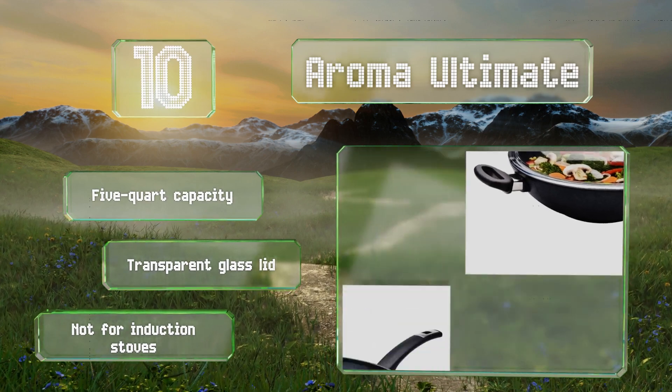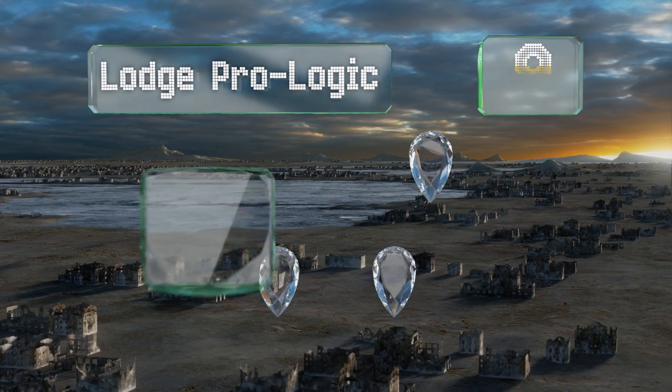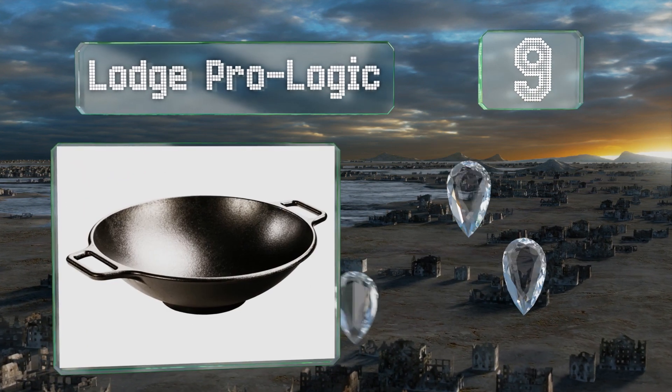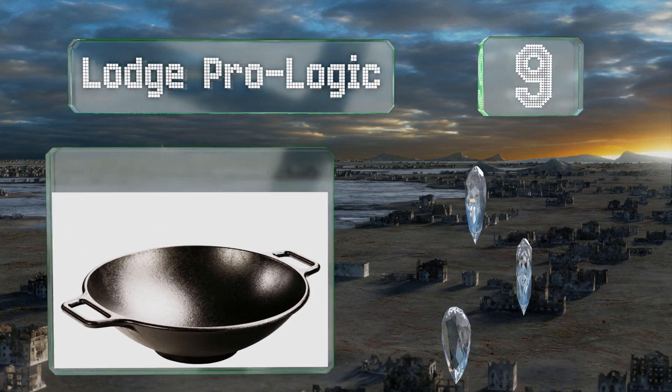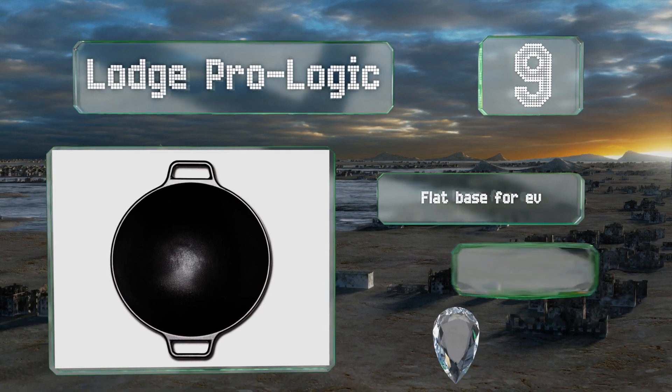At number nine, made from heavy-duty cast iron, the Lodge Pro Logic can be used on a gas, electric, or induction stove. It arrives pre-seasoned with natural vegetable oil, with two large loop handles that make it easy to carry from the stove to your dinner table.